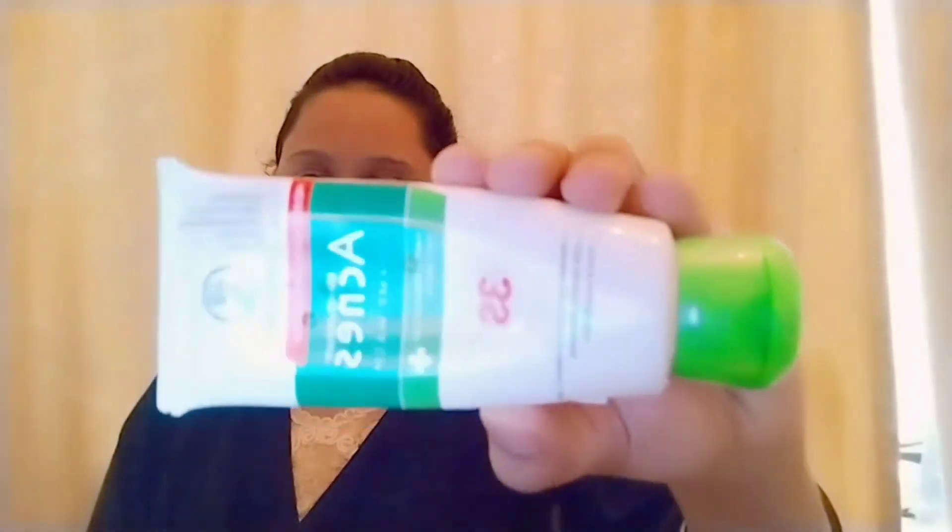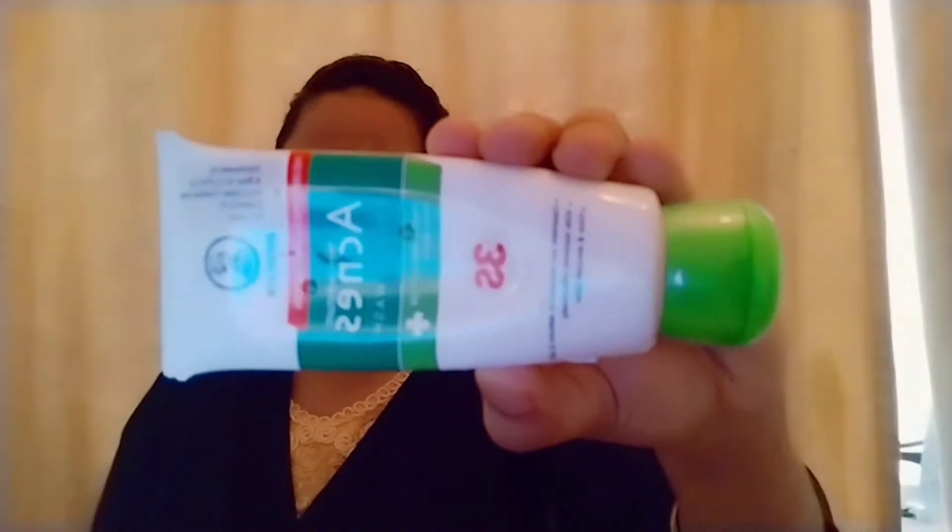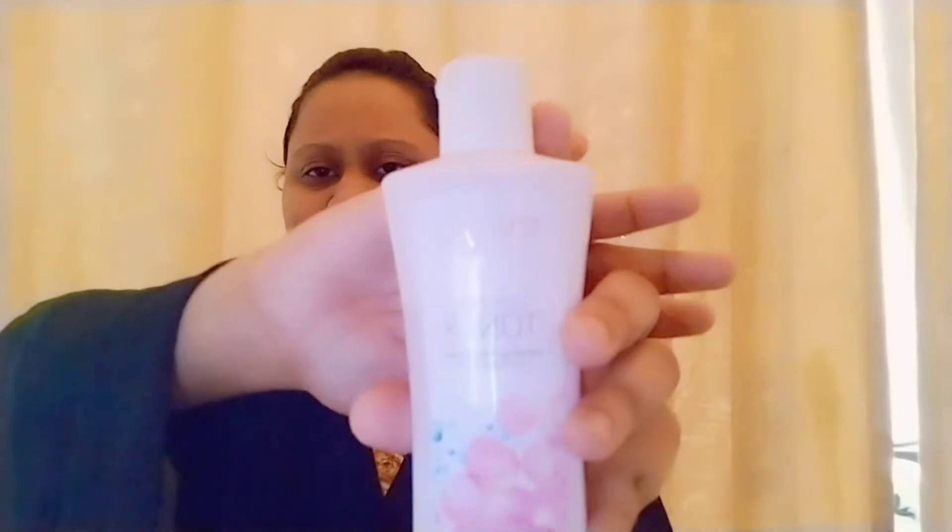We will do this very simple makeup for an outing. I will start with cleansing. I will use Acnes as a brand, for acne prone skin.